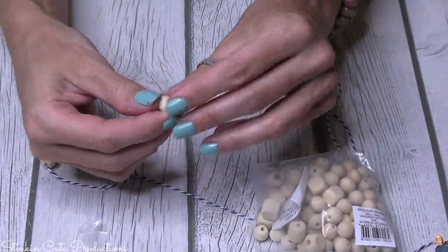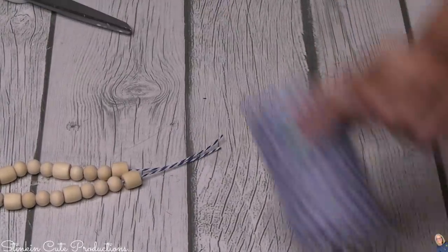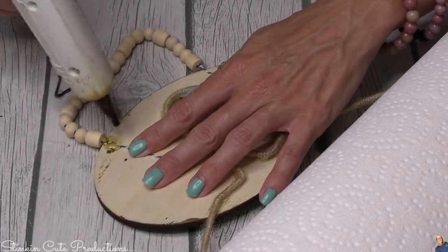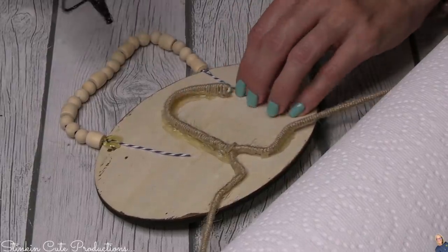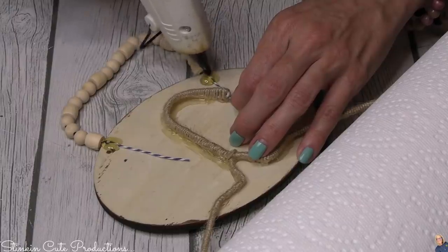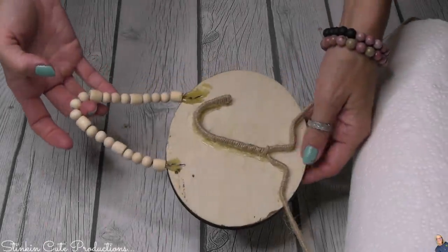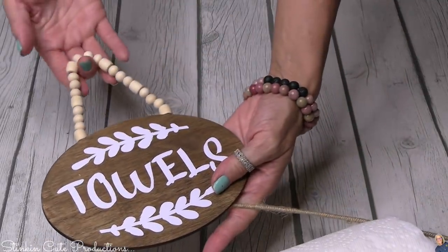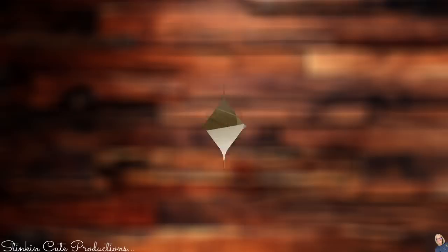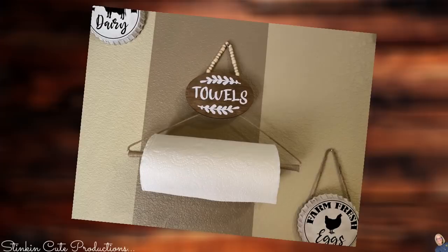I'm using Baker's twine — regular twine was too thick to string the beads on. If you add just a bit of hot glue to the end of your twine it makes it stiffer so you can easily string your beads. I didn't strand too many beads because I'm using this as the hanger at the top, hot gluing the tails of the Baker's twine onto the back of the plaque. Once dry, we've got a hanger — and I am loving the contrast between the raw wood and the walnut stain!